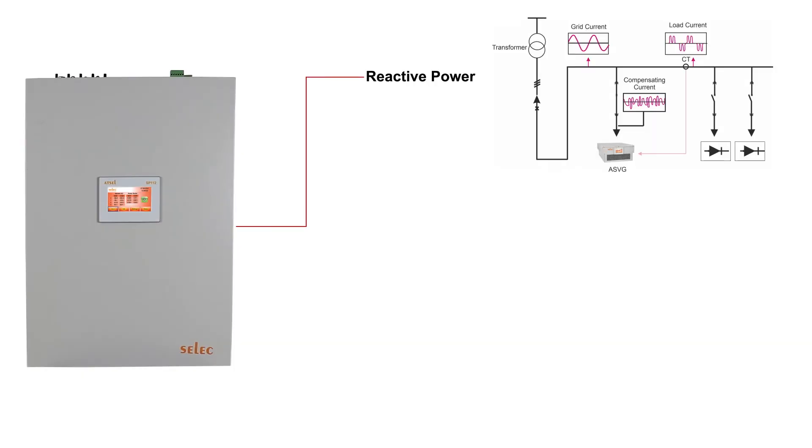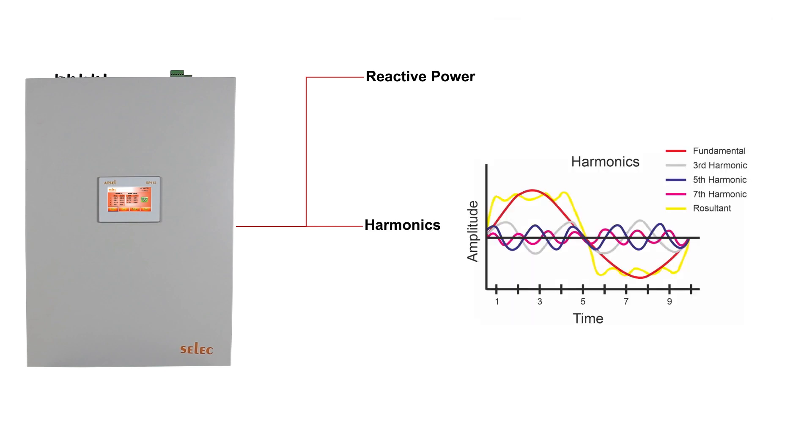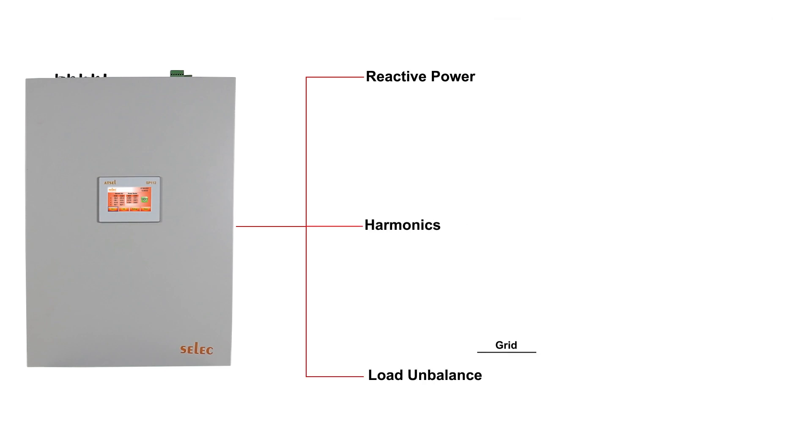This product is used to improve power factor, mitigate harmonics up to the 15th order, and manage load unbalance, thus improving the overall power quality.